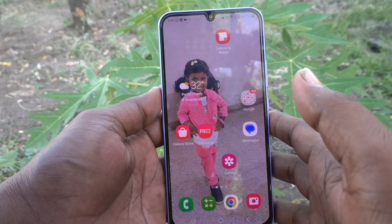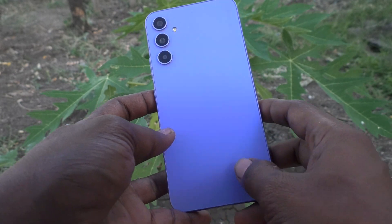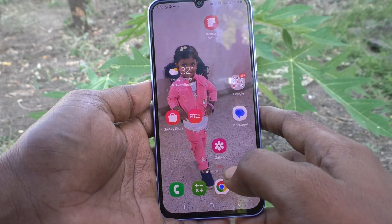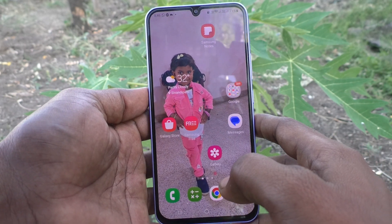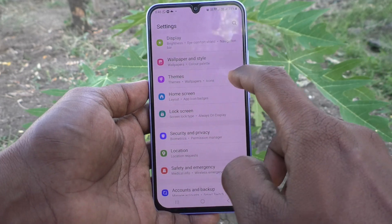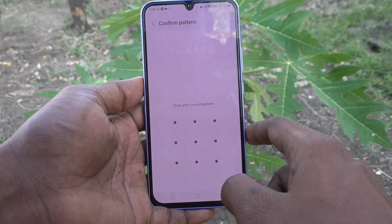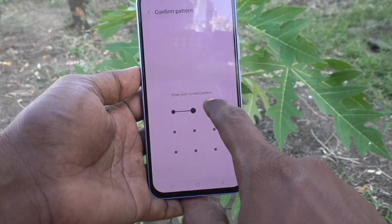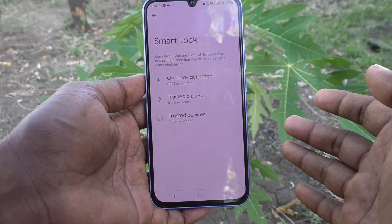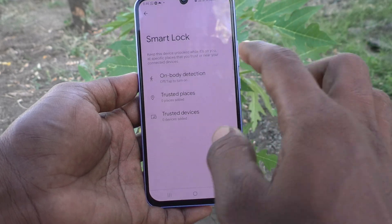Hi friends, this is Five Minutes YouTube channel. Here is the Samsung Galaxy A34 5G smartphone. In this video, you will learn how you can set Smart Lock on your phone. First, go to Settings, then go to Lock Screen, and go to Smart Lock. It will ask your current pattern — draw the current pattern for verification, that is authentication.